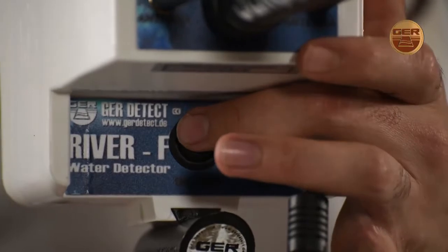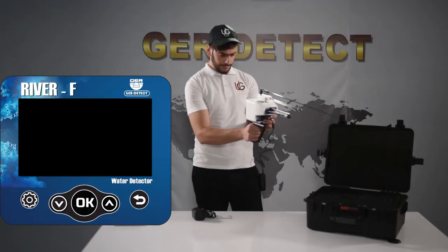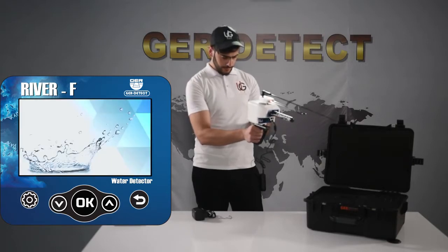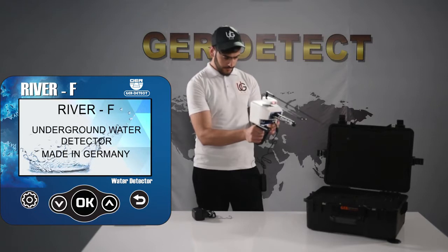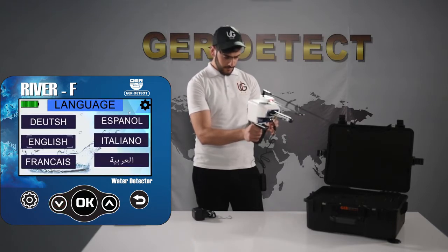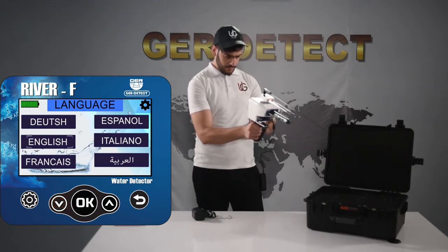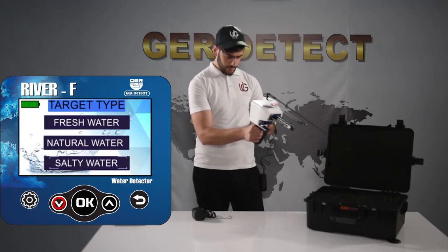Turn on the device using the power button. Choose your search language: German, English, French, Spanish, Italian, or Arabic. Select your search language, then select the water type to be searched for: Fresh, Salty, or Natural.